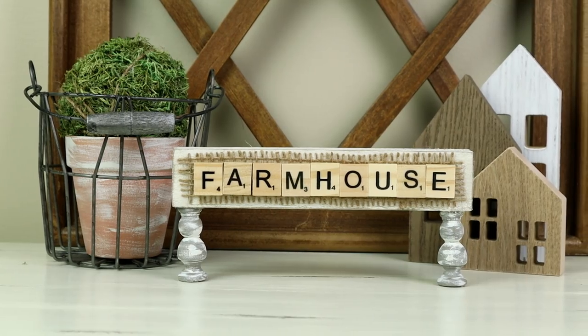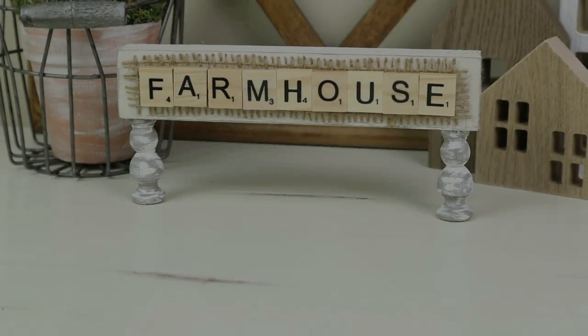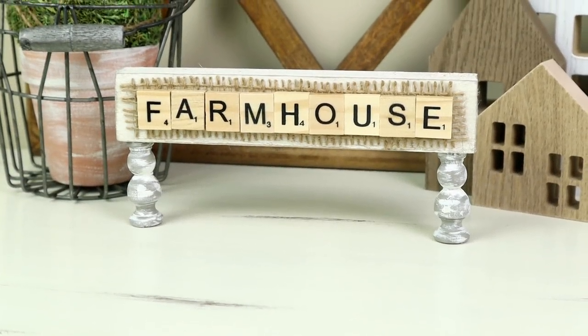This one was really easy to create and what I love about it is it's a little different than anything that I've seen.